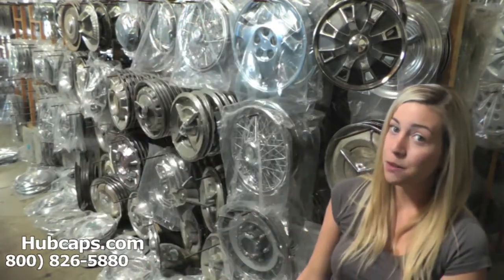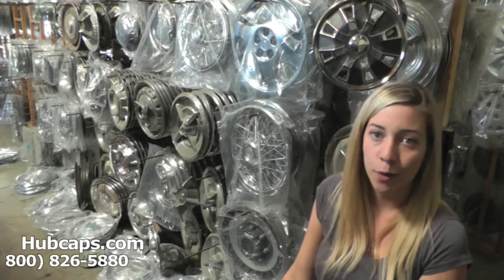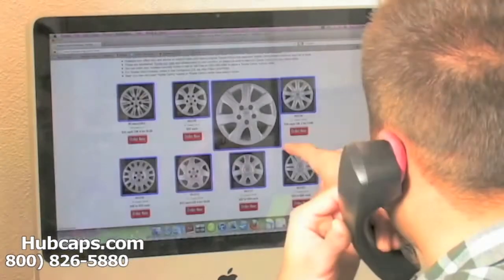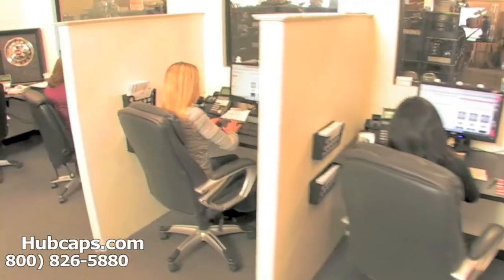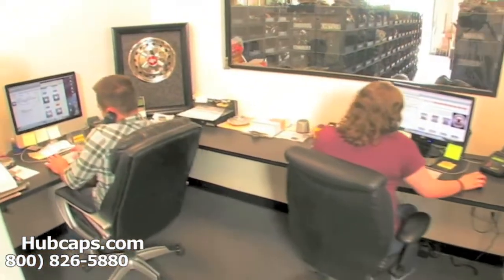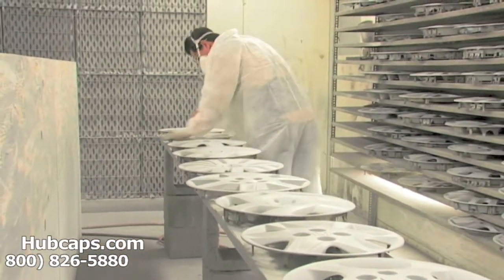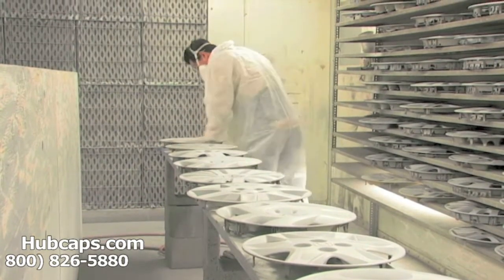Please be sure to stay tuned for a short video tour of what takes place when you place your order with us here at Hubcaps.com. We have an online sales department waiting to assist you by answering your questions and helping you to securely place your order online. Our warehouse has a top of the line restoration department ensuring your hubcap comes out looking like brand new every time.